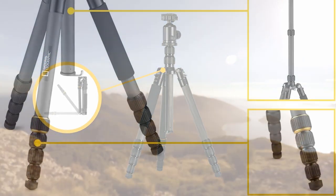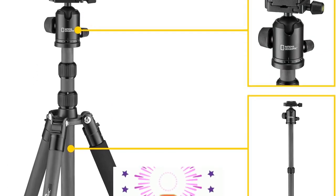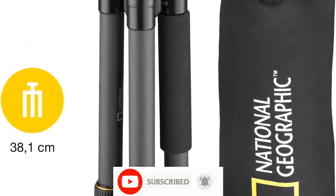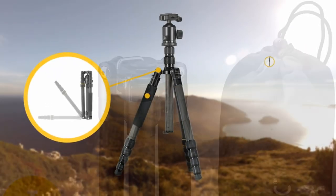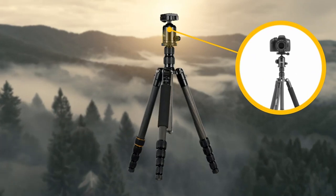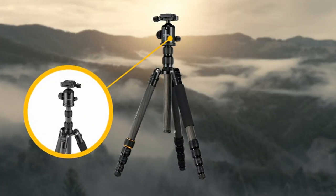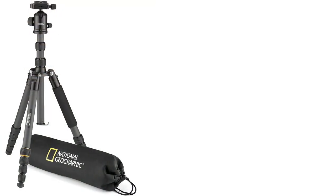The 360-degree ball head swivel function allows for tilt and swivel motion with portrait or landscape options. A quick release plate helps install and remove the camera in seconds, making fast transitions between shots possible. A built-in bubble level contributes to exact horizontal alignment. Two solutions in one — when you prefer single-leg support, just attach the integrated monopod leg to the center column.